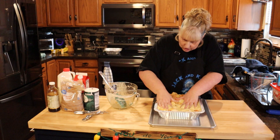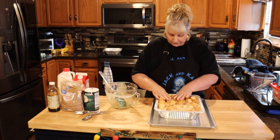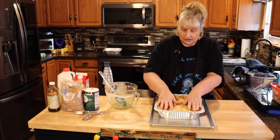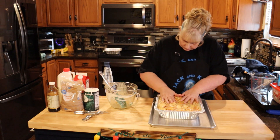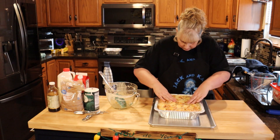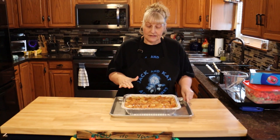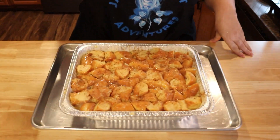Once you get this totally submerged, put it on a pan because mine just ran over a little bit. We're going to let this sit for 10 minutes. So now that this has set for 10 minutes, I'm going to stick it in a 350 degree oven for 45 minutes.